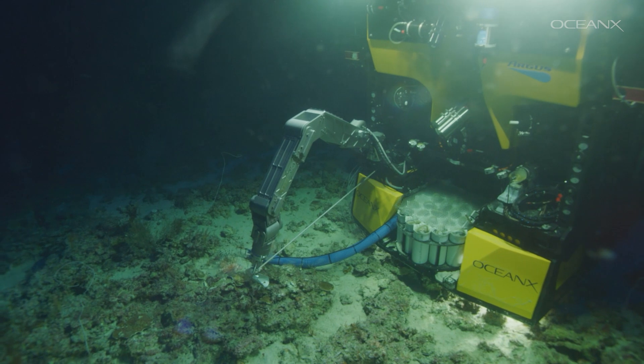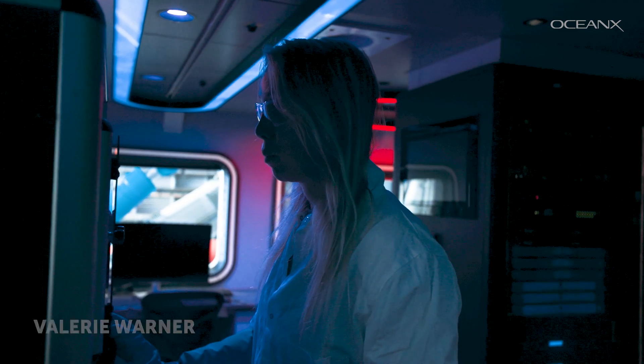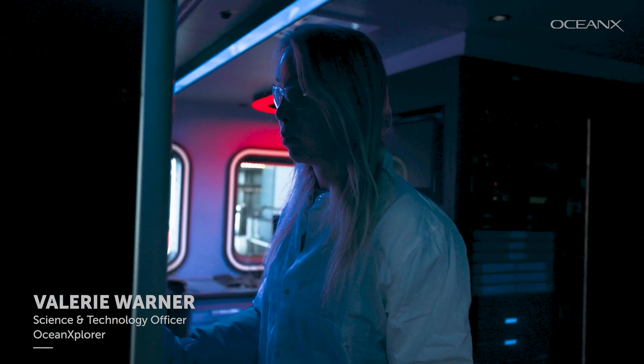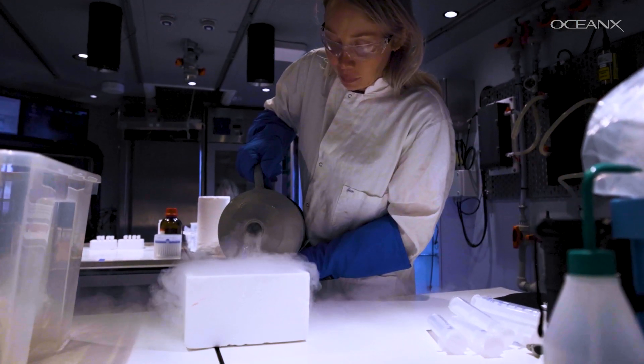Now that we've explored how we innovate in the deep, let's take you to the labs on the surface. Let's go meet Val, the wizard of all things tech. She fixes networks, wiring, 3D prints parts for science equipment, and today she's going to show us how we preserve samples while out at sea.